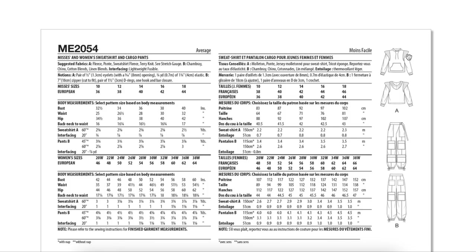It does add a little bit of femininity to it in a way. If I saw somebody else on the street wearing this, I'd be like, 'Man, you are one cool chick. Let's be friends.' For fabrics, we've got fleece, ponte, sweatshirt fleece, French terry — all your kind of heavyweight knits with maybe a little bit of stretch in them. And then chambray, chino, cotton blends, and linen blends for the pants. Thank you so much for separating View A and B suggested fabrics — that's super helpful to know the designer's intention.